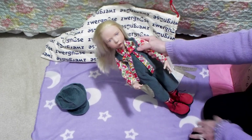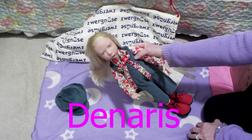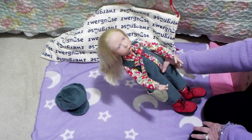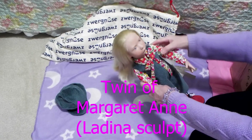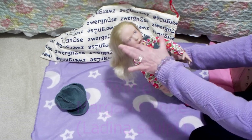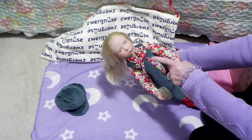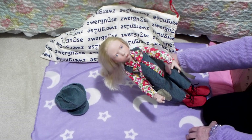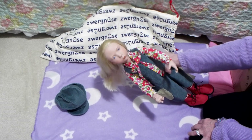I've already got a name for this little girl. Her name is going to be Daenerys. I've always loved that name, so please welcome Daenerys to my nursery. She is going to be the twin of my Margaret Ann — she's actually the same sculpt. That's what they do with Zweignies dolls: they use the same sculpt and put different hair on and different eye colors. They have a variety of different sculpts, but you can get different dolls with the same sculpt face.